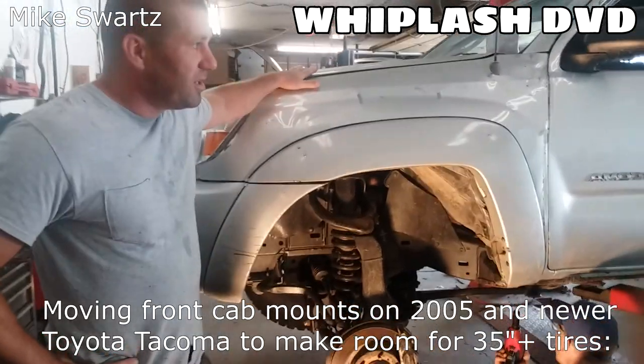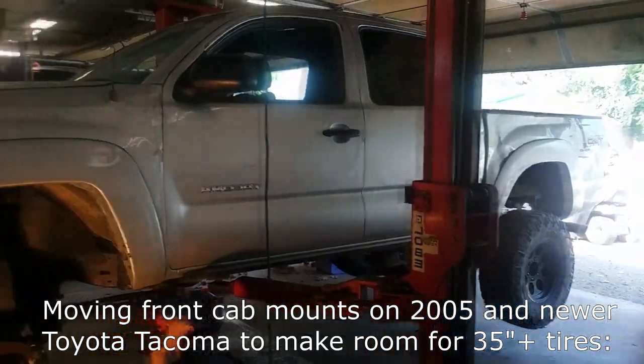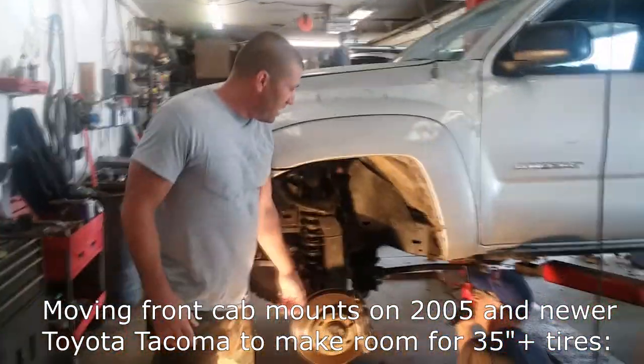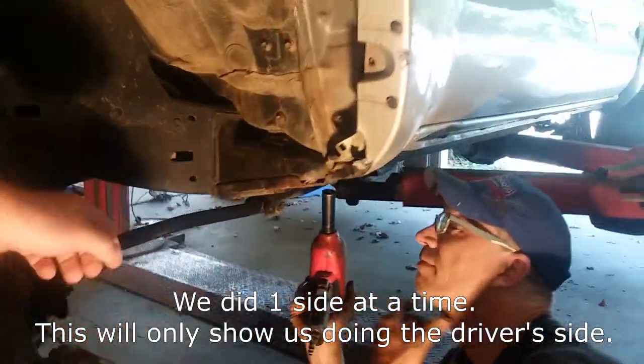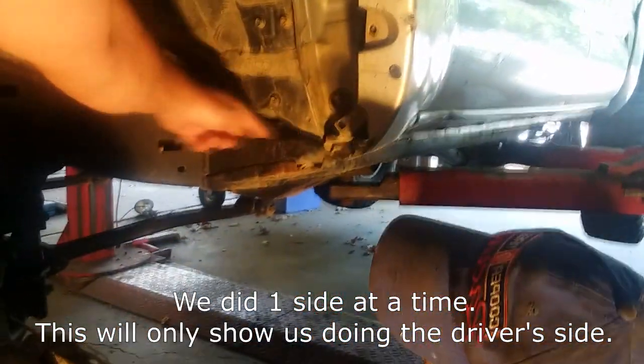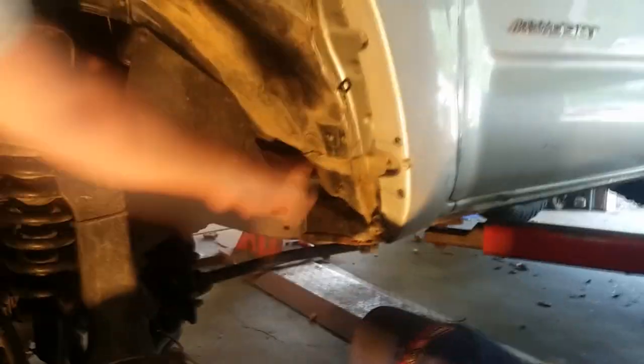Today we're working on my '05 Toyota Tacoma. It's all beat up because it's already been rolled. We're putting 37-inch tires on, and this little cab nut right here is a pesky little beast that gets in the way. A lot of people take and cut these off right here to make a little room, but what we're going to do is completely move it back a couple inches.